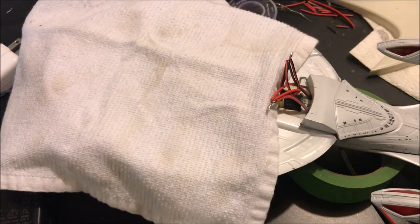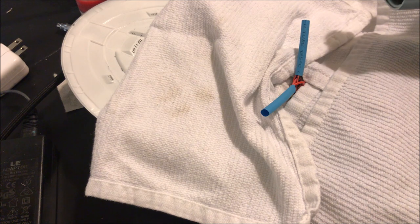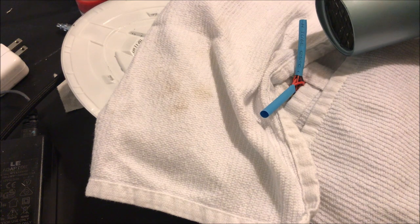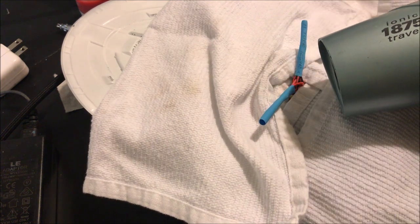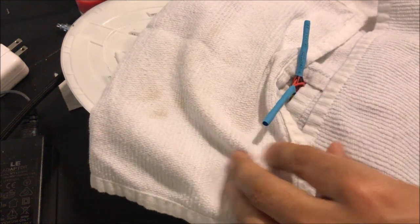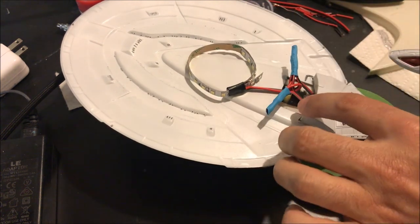Just like on the other part of the model, to protect the model from the heat we're going to lay down some cloths before we heat shrink it. There we have some very well insulated, very secure connections to connect all of our wiring.